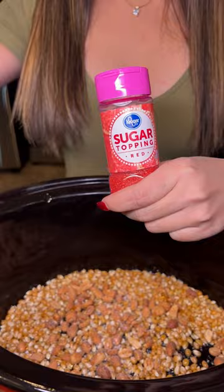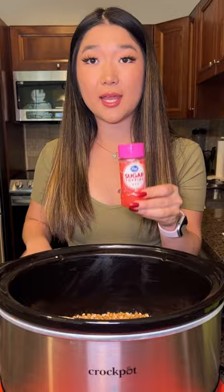Next up, I'm going to be adding some red sprinkles. I'll be adding some red and green sprinkles. This is perfect for the holiday season.